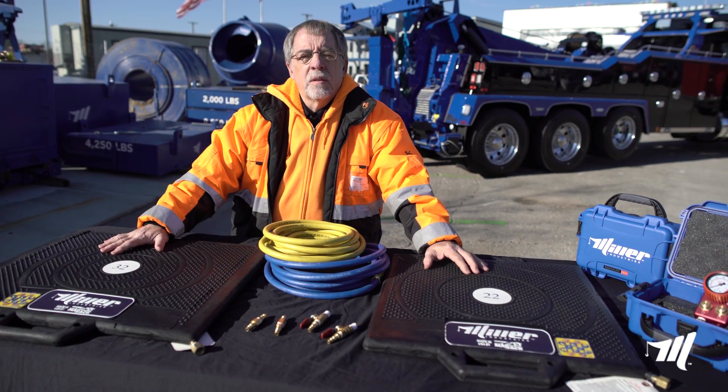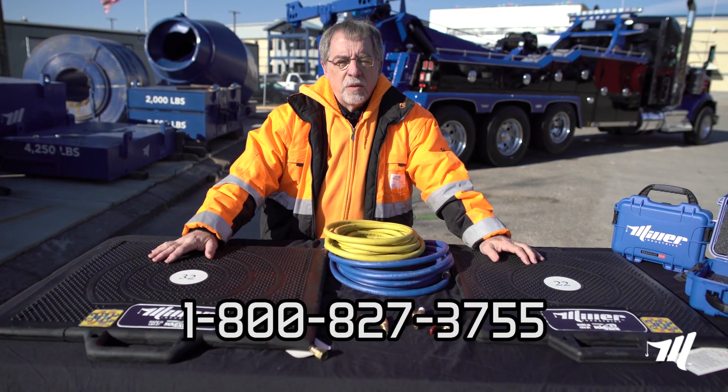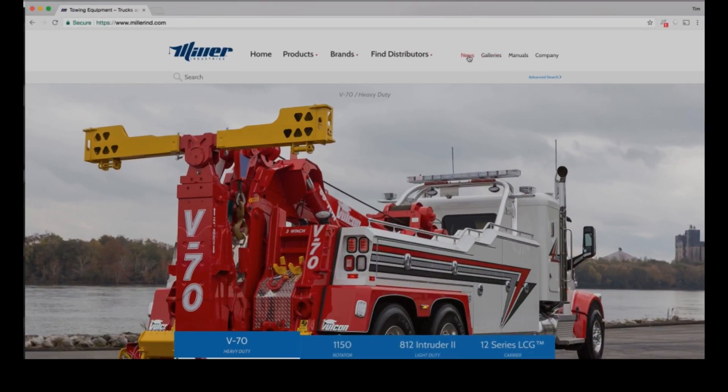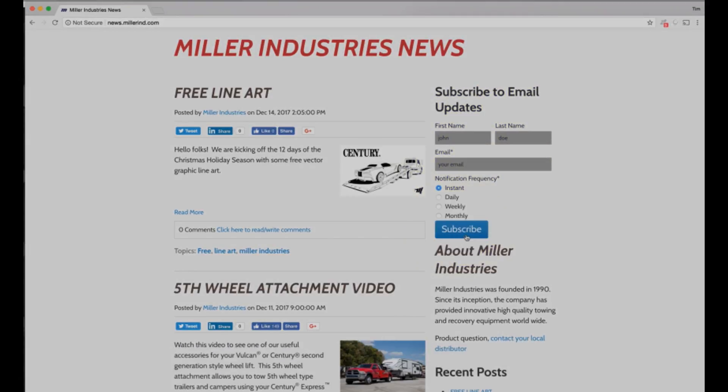If you ever have any questions or concerns, feel free to contact us at 800-827-3755 at our office, or online at mattjack.com. Thanks, John, for the video. We look forward to you visiting the Miller website and getting on there and subscribing to our news feed, so that way you get all of the latest update information from Miller Industries.